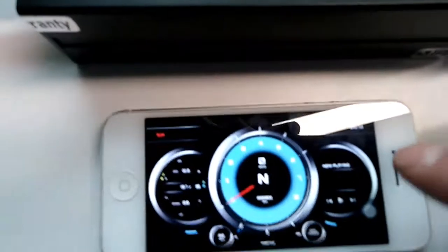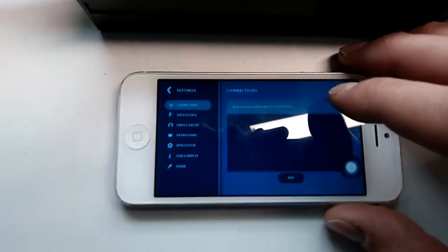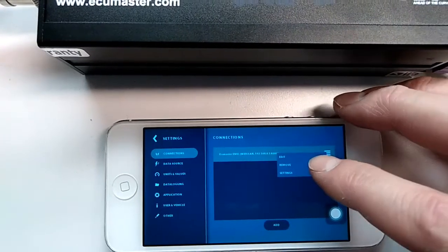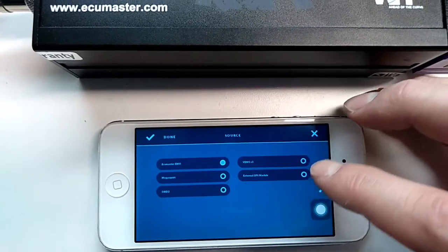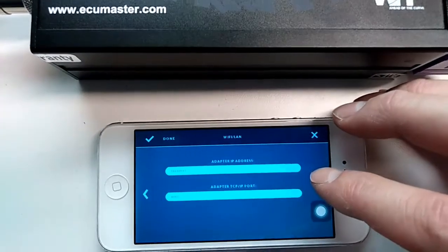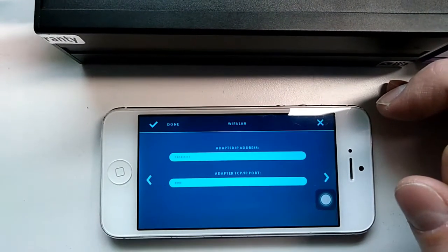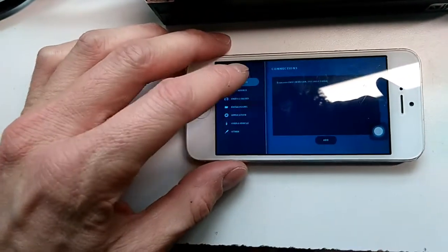Then open the RealDash application. The setup is pretty straightforward — go to Settings, edit the current connection setting or create a new one, and select ECU Master EMU. Then enter the adapter IP address, which is 192.168.4.1, and the port is 8080. Click Done.